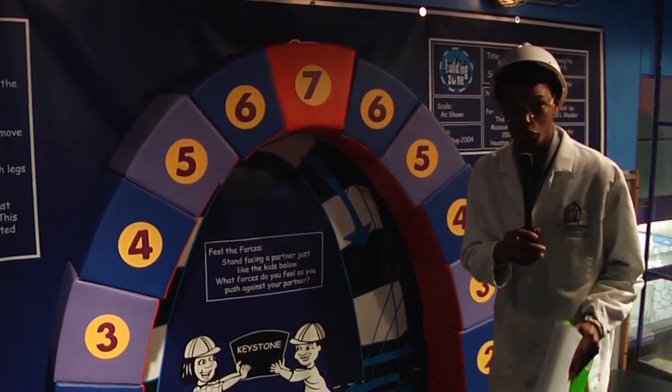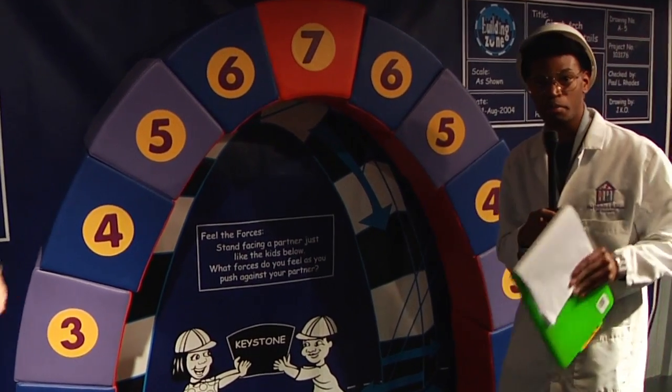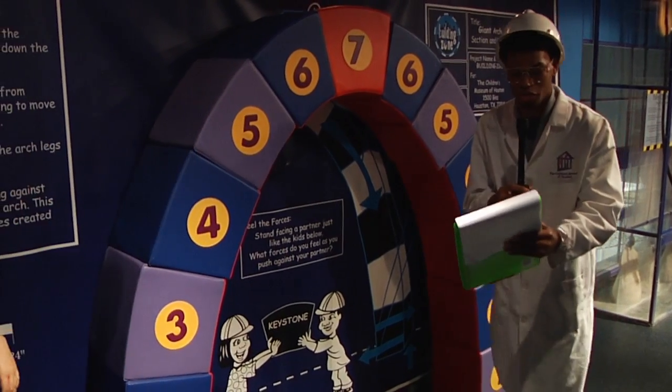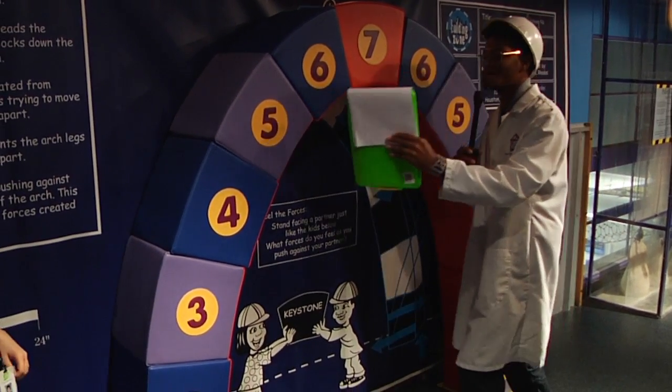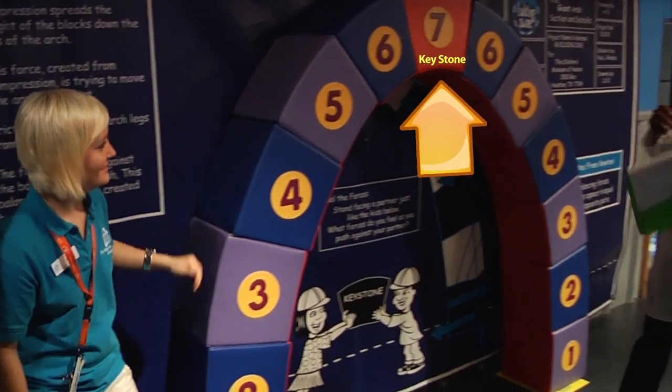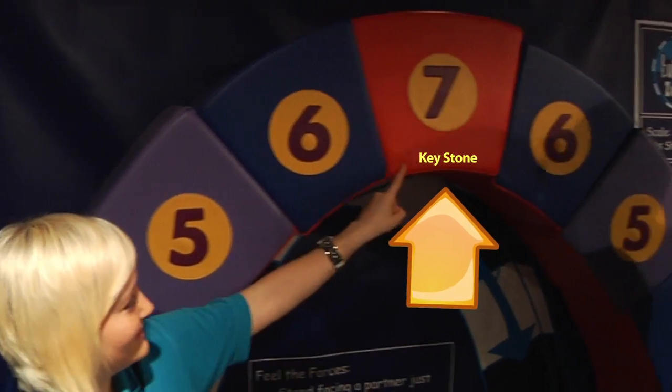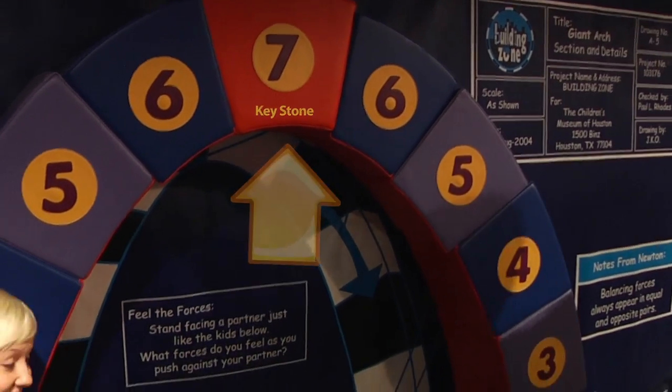We have an arch for you folks. This arch here is a very strong shape based upon compression. On this arch, compression is created by the force of gravity pulling down on every part of the arch, starting with the very important part here, the keystone, and radiating down to each and every part of the arch.